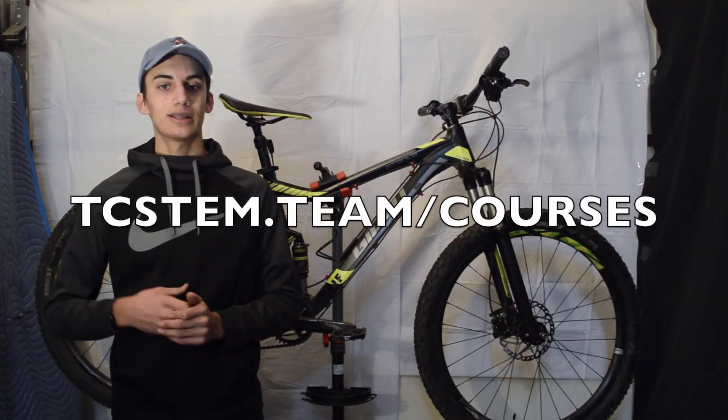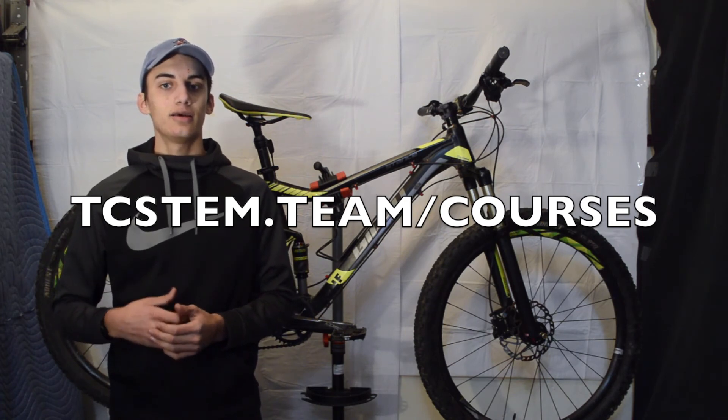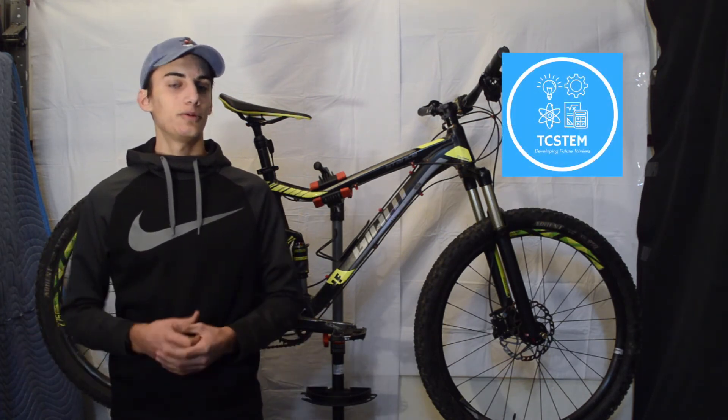If you would like to sign up, please visit tcstem.team/courses and select 'How to Fix a Bike 101.' Thanks for tuning in and I hope to see you in class.